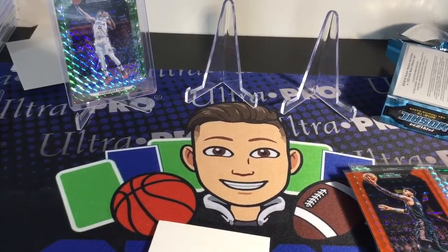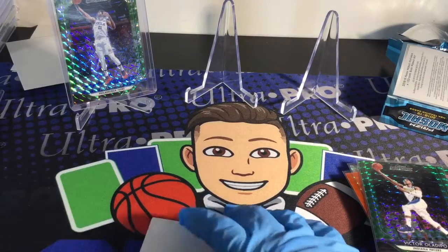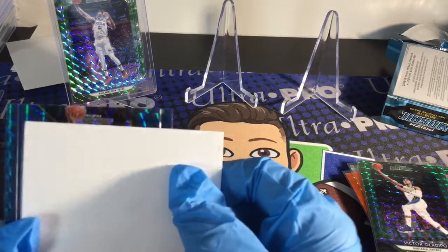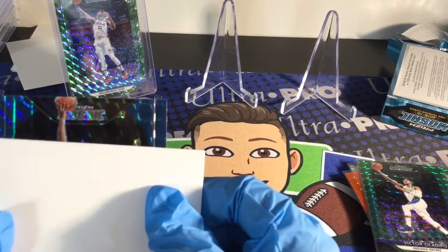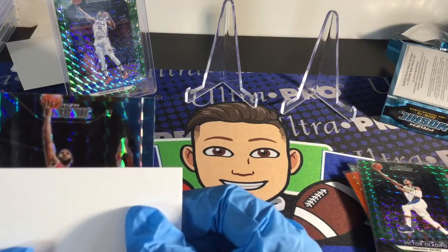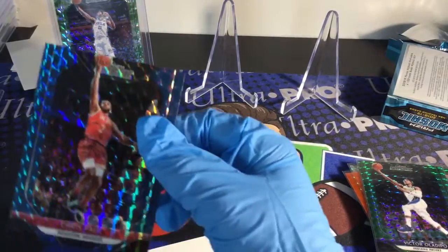And our last card — Luka? Luka, Trae Young... Luka. Chris Paul. Chris Paul blue — that's actually a really cool card.